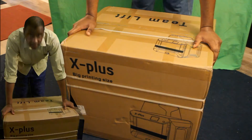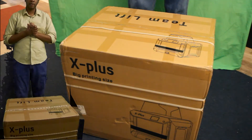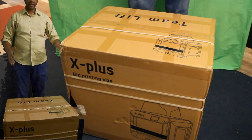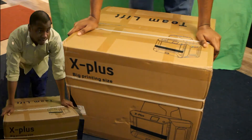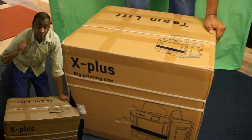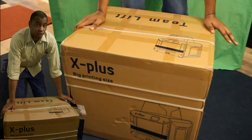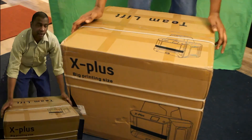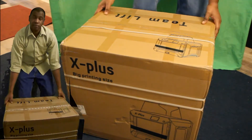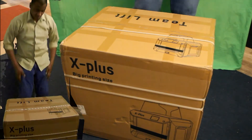Today is the day, guys! We'll be opening the Kiditech X Plus. I already have an Ender 3 but I would love to explore higher temperature filaments, and in order to do that you need an enclosed environment. So I purchased this bad boy and we're going to explore that world and see what we can do. Let's get it open!